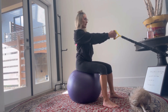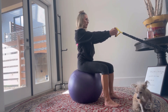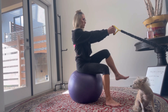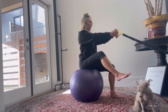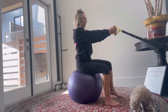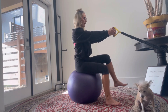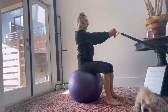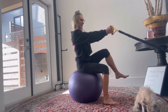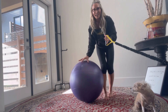Keep your body nice and straight, then you're going to lift 10 steps per side. When you're closer to the bag it's going to be harder. Keep your abs on, keep the bag right in front of you, and keep the ball as still as you can. Count from 3 all the way through to 10, then switch to the other side.